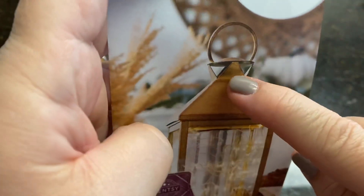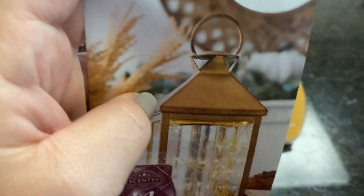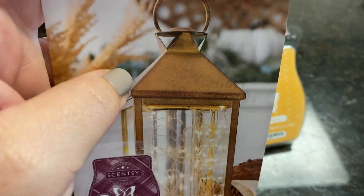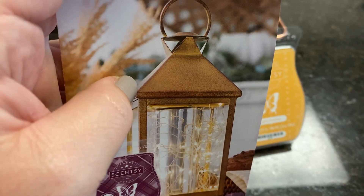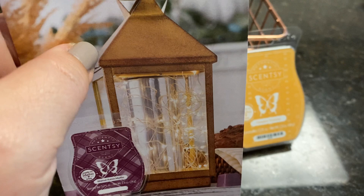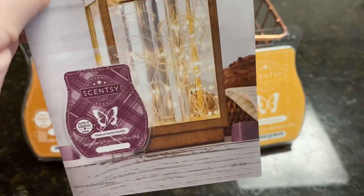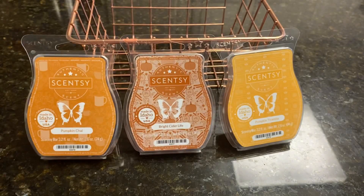The scent emits — I'm trying to turn the lid here — on each side there are two holes where the scent is going to emit. Now you're thinking that's not a lot of space for the scent to come out, but we'll talk about that when we talk about the wax. I love this warmer, and I love the scent as well, which is a walnut raisin muffin.